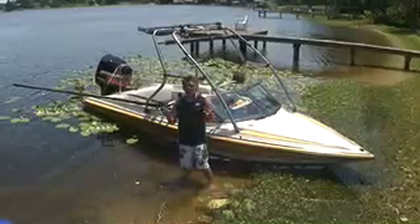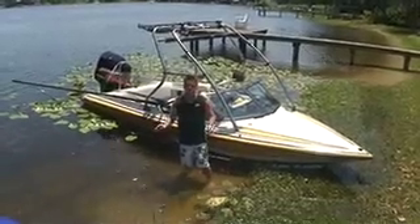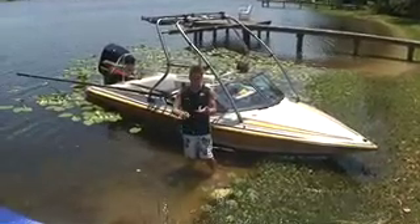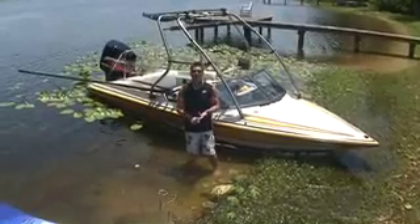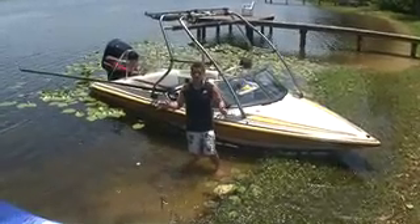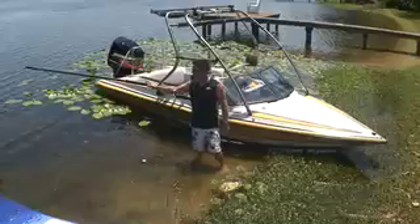The next biggest secret is: you never try to wakeboard, combo ski, get up on two water skis, get up on a slalom ski, or try barefooting behind the boat first. You're going to learn on a barefoot boom.